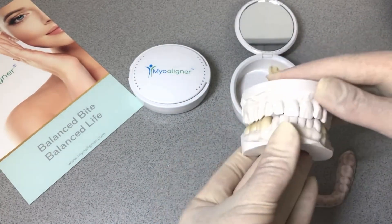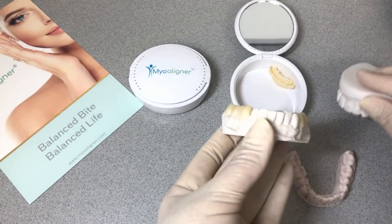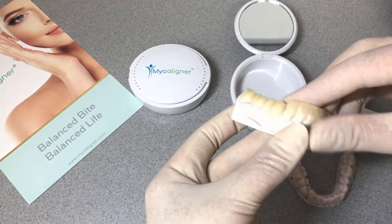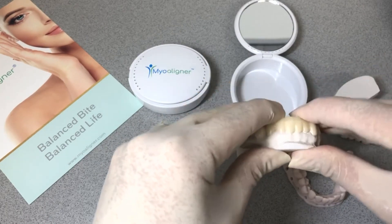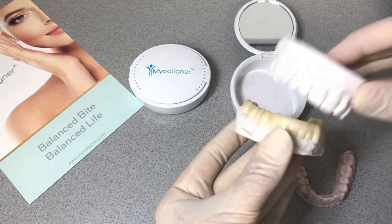If the vertical dimension of occlusion is open, we make an anterior segment also to provide some anterior guidance, canine guidance, and this allows the patient to be able to chew and function really comfortably.